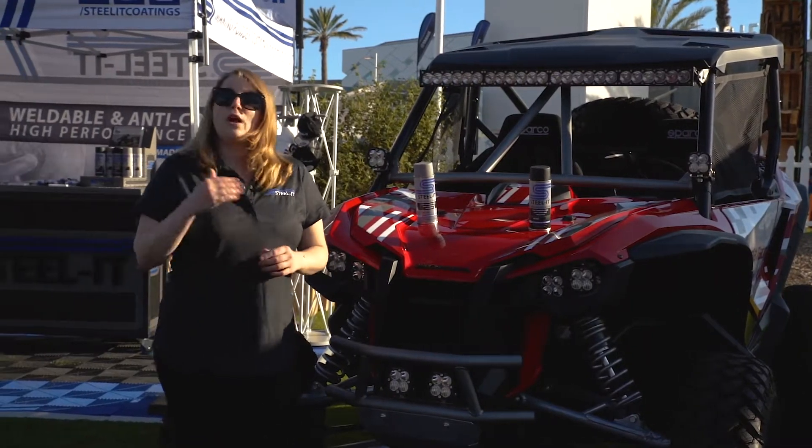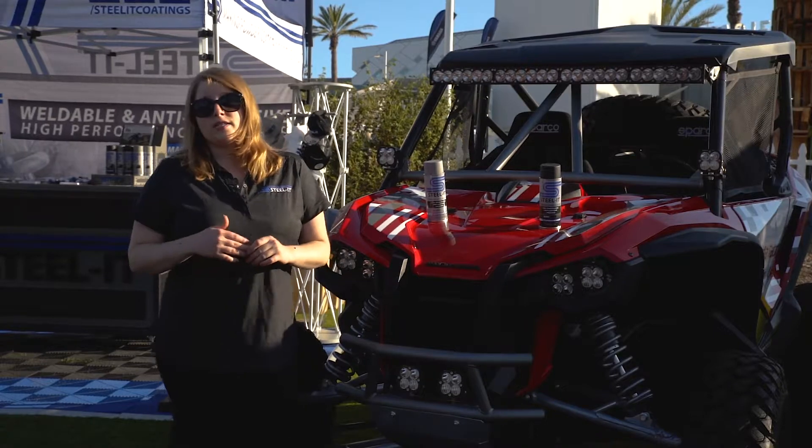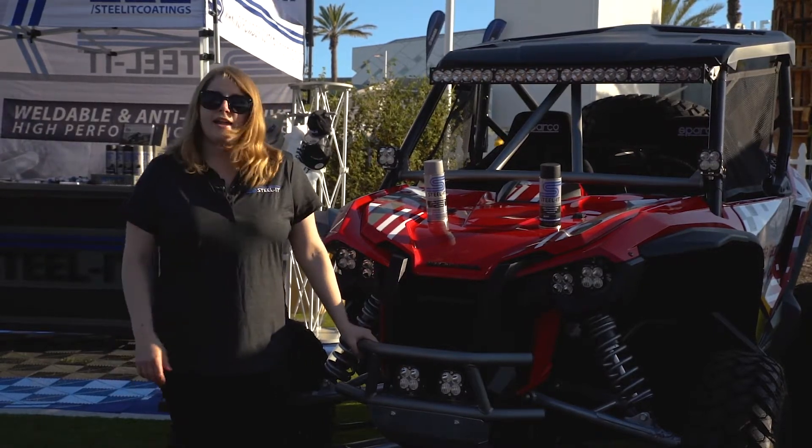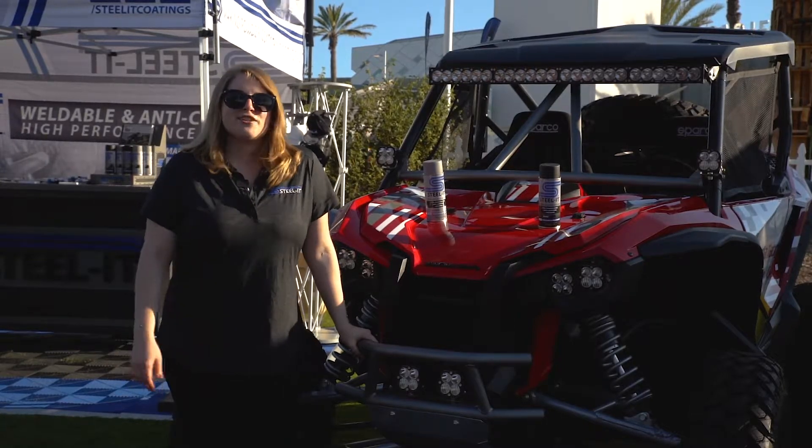The real primary benefit is that you can weld right through it without grinding it off first — TIG or MIG. And once it's on, it's super durable and available anywhere in the U.S. and all over California. So check us out.